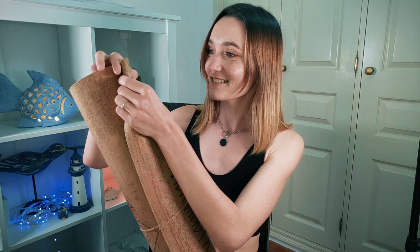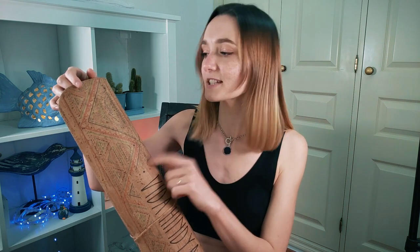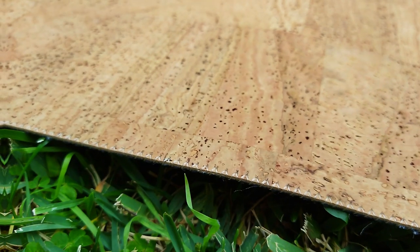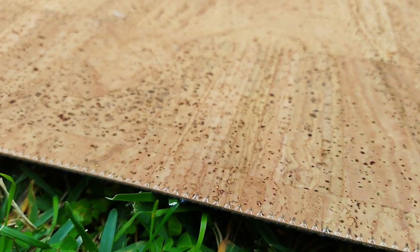You can also double the mat with no problem, but I probably wouldn't do this too often because I'm not sure how cork is going to react. Generally, most cork yoga mats will naturally crack a little bit on the surface. But this specific mat is made using cork fabric, which is used for making clothes and all kinds of accessories like umbrellas, wallets, shoes, and bags. It feels like you can probably double the mat — just be careful not to overdo it. By the way, this specific type of cork is sometimes called cork leather because it truly feels like leather.